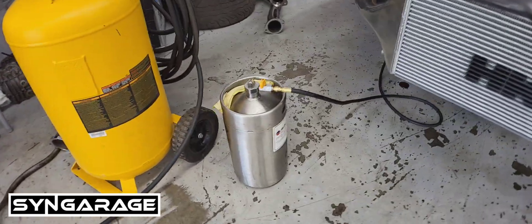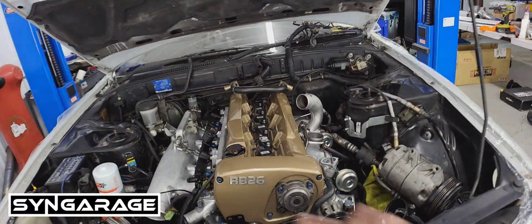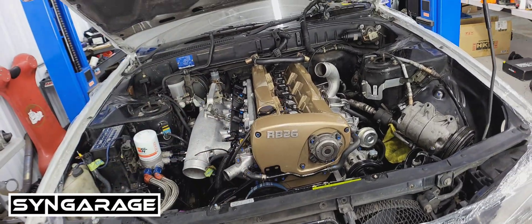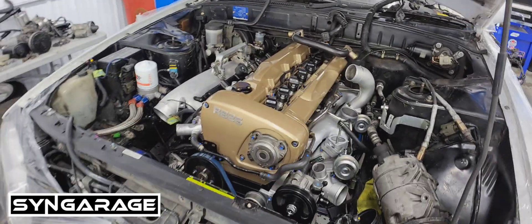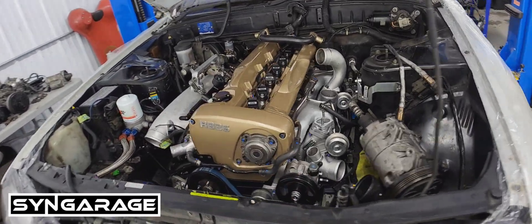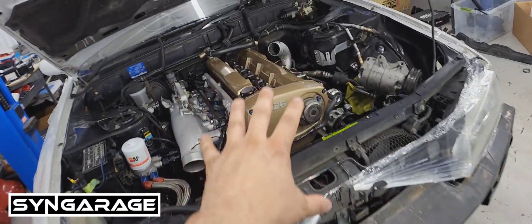We're going to get to the oil prime procedure — it's very important. When you have a fully rebuilt engine there's absolutely zero oil anywhere in it. You could pour in oil and crank the engine until you have oil pressure on your gauge, but you're giving the bearings a chance to run dry. I know there's assembly lube and all those things, but especially with RBs it doesn't pick up the oil efficiently when it's that bone dry. So we recommend priming the whole engine, the whole oiling system.